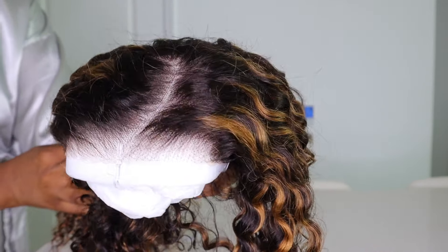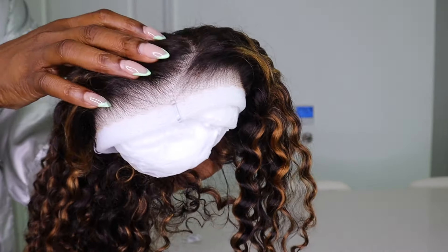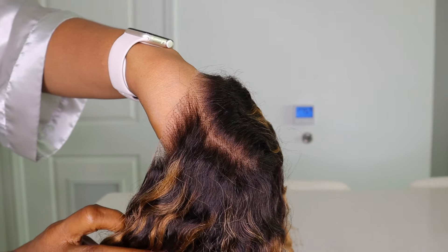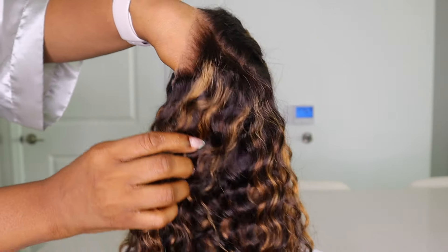The lace is pre-cut, the hair is already plucked, it's already pre-parted for us, and it's already pre-bleached. So this will be a quick install, guys.